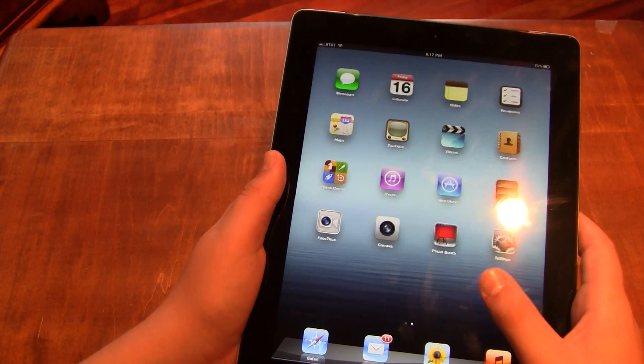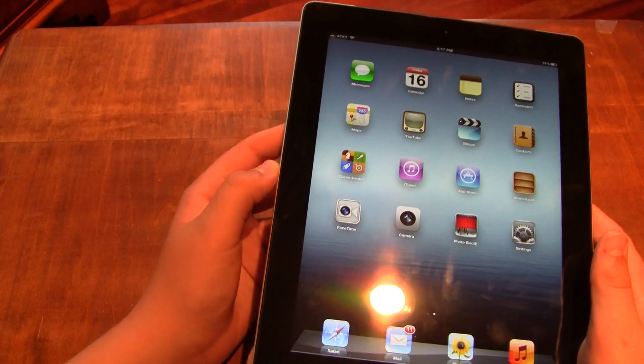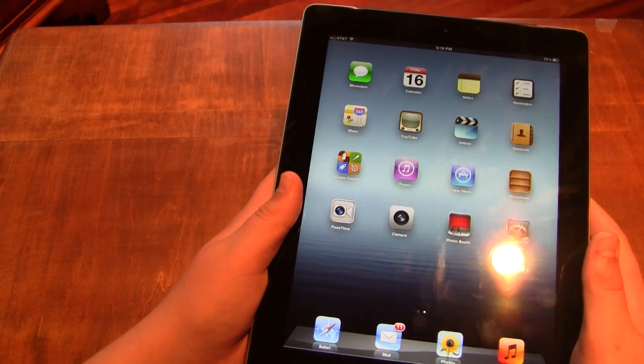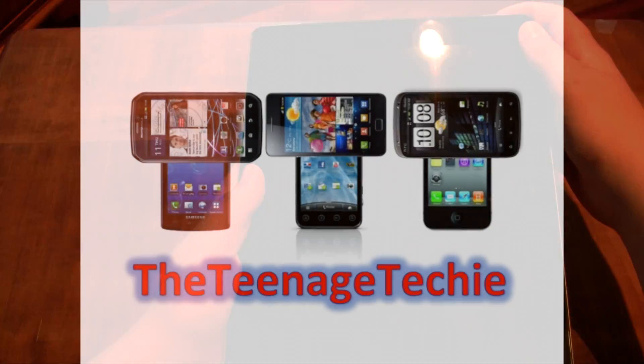That's going to wrap it up for our new iPad unboxing, guys. Be sure to check out our site at theteenagetchie.com and check out all of our other videos and reviews. See you guys later, bye.